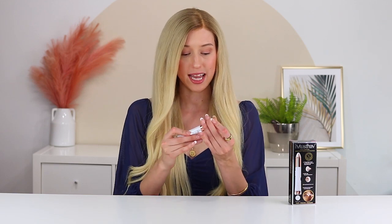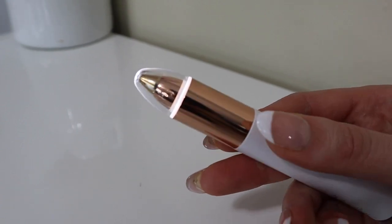Each end comes with an 18 karat gold plated blade, and it's hypoallergenic as well, so it's great for all skin types. The brow side comes with a precision pencil-like tip, so it focuses in on a smaller area and really helps you to be more precise when you're working on those smaller brow hairs.